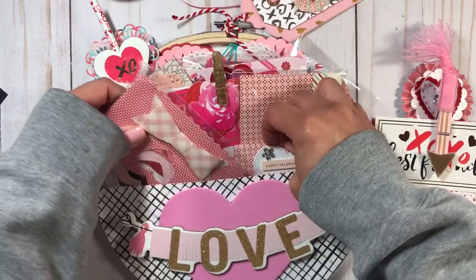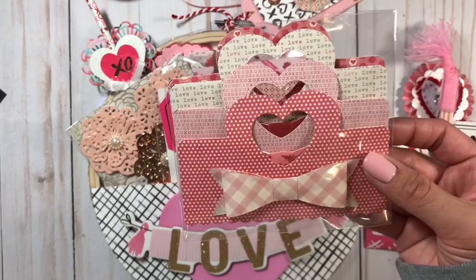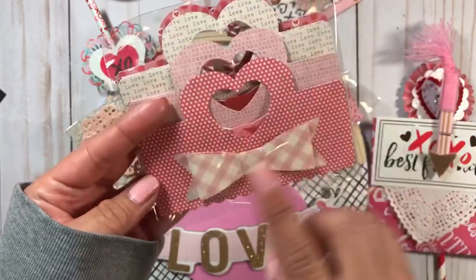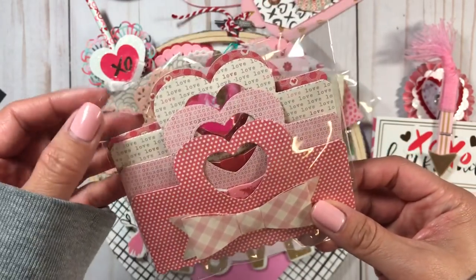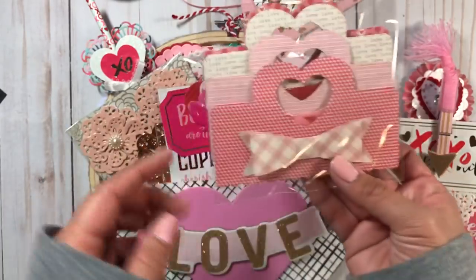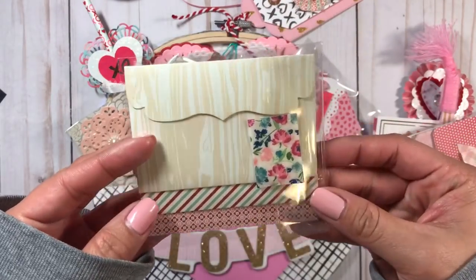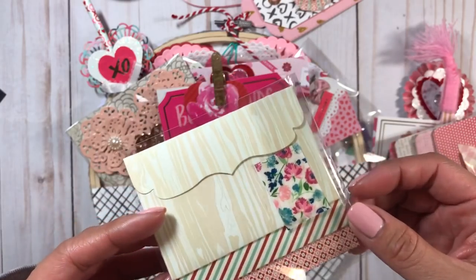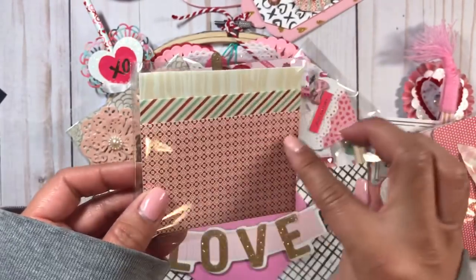I also included some candy bag toppers that I cut out with various papers and added a bow to each one. She can use these when she packages up her goodies. I also made some handmade envelopes for her so she can alter them and make them her own.